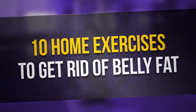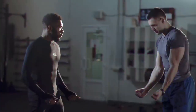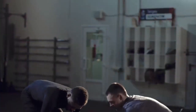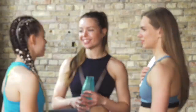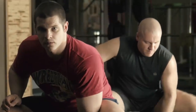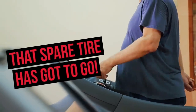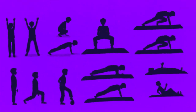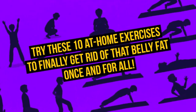10 Home Exercises to Get Rid of Belly Fat. Who has time to go to the gym? Plus, when the cold weather strikes, you ain't getting me out the door in the morning just to work out. Not to mention, there are those of us who just don't feel comfortable exercising with a bunch of strangers looking at us. But of course, that spare tire has got to go! I've got the perfect solution for you. Try these 10 at-home exercises to finally get rid of that belly fat once and for all.